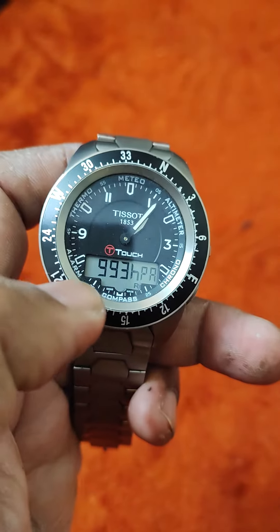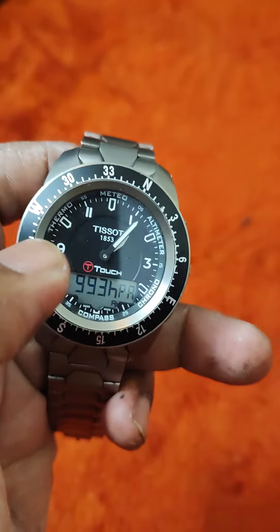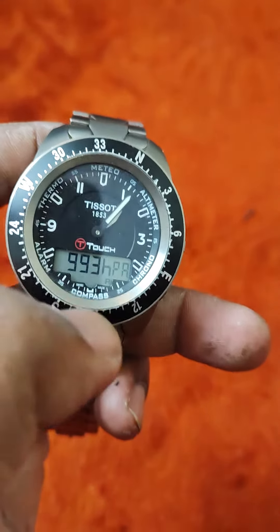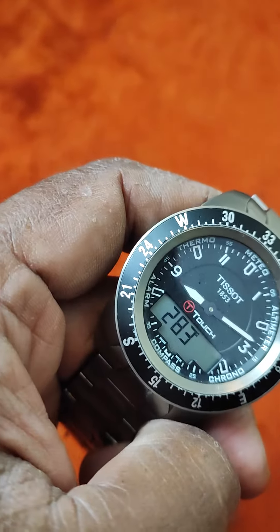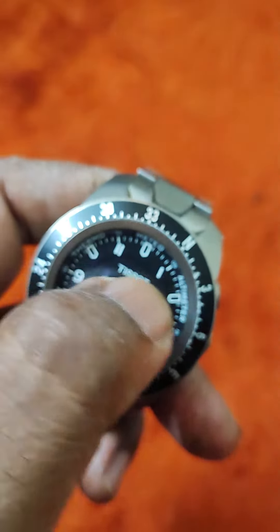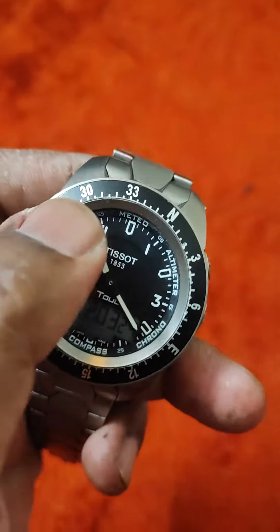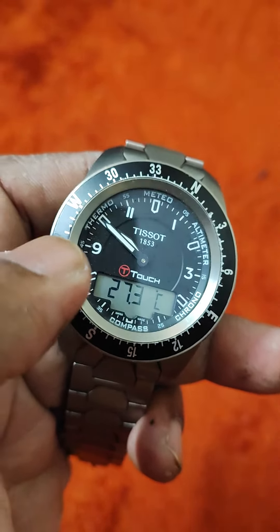You can touch this. You can see the HPA temperature it shows. You can see the thermo barometric pressure it shows. You can see the compass direction it shows. Chronograph, altimeter — just touch it. You can see the altimeter, and the temperature is 27.3 right now.